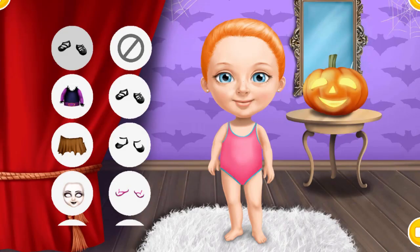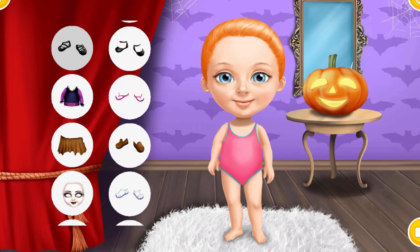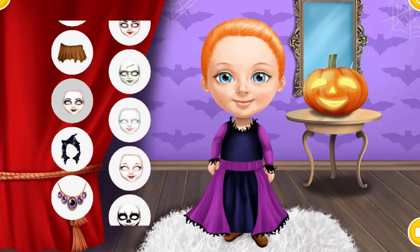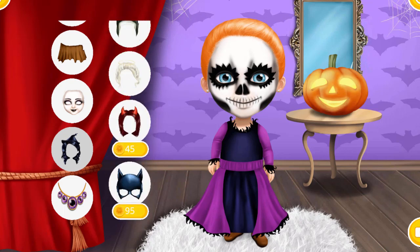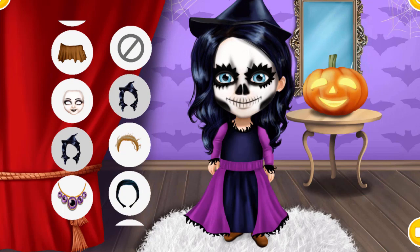Hi! Find the best Halloween costume for me. Spooky! You've got style!